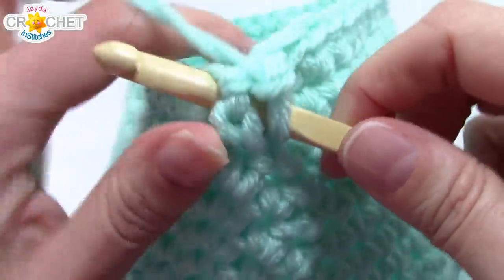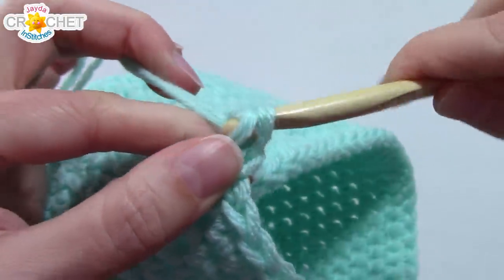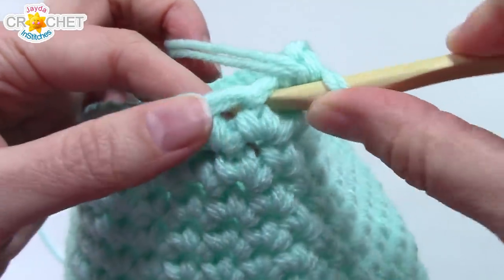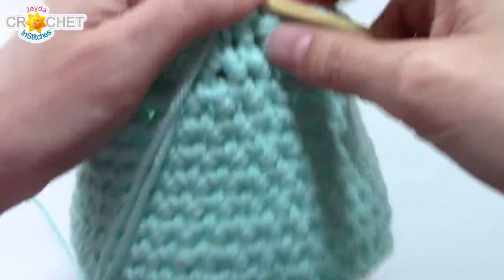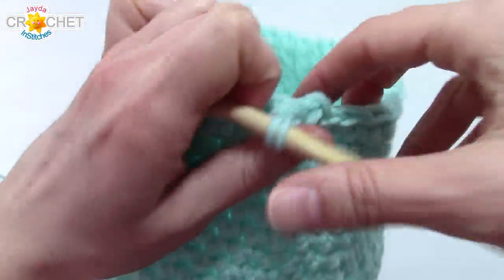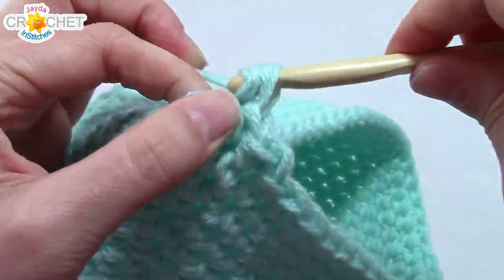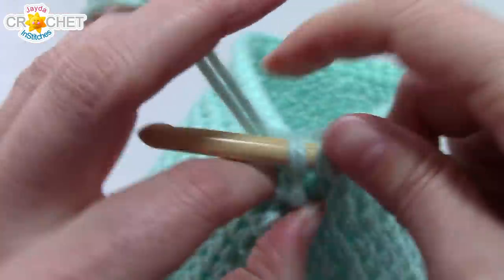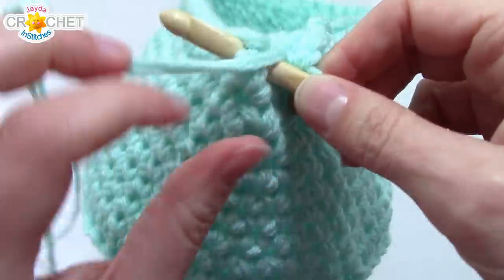Single crochet around that post. Where it turned row six's edge outward, working the outside posts of row 17 will turn that row inward, giving us a nice thick edge and a stiff base for our basket — we don't want it collapsing in on our eggs! Work around the outside post of every stitch from row 17 all the way around. You should still have 48 stitches at the end of row 18.